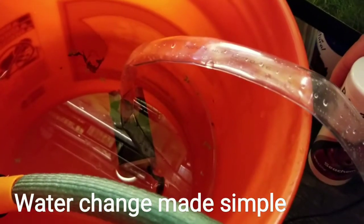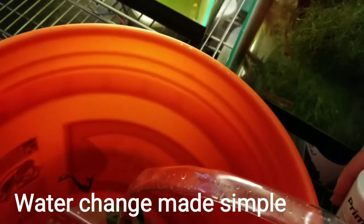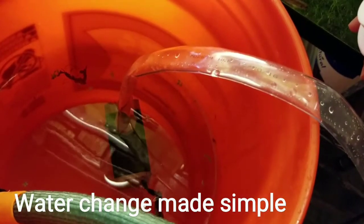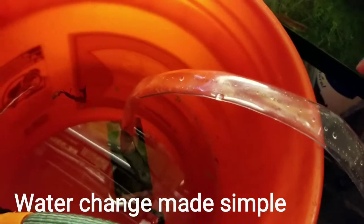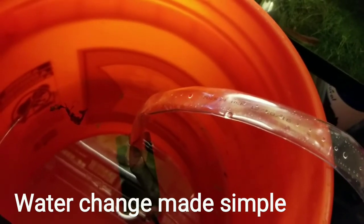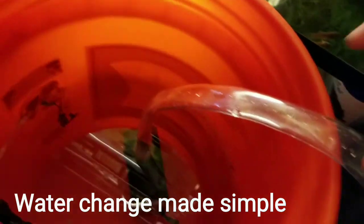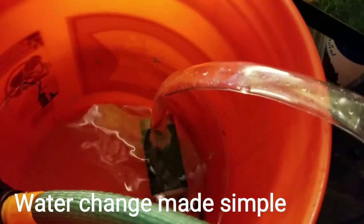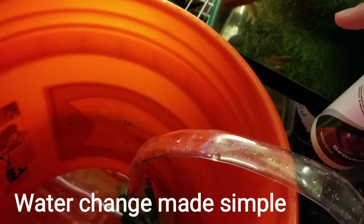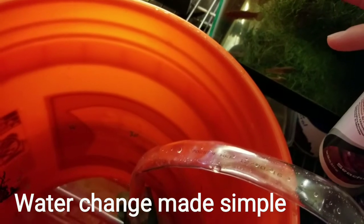I hope this helps you guys if you have multiple tanks. I also just bought another pump at Reefer Palooza — a stronger pump for about $50. That one is an external pump I can use internally and externally. I have plans for that on my bigger tanks.